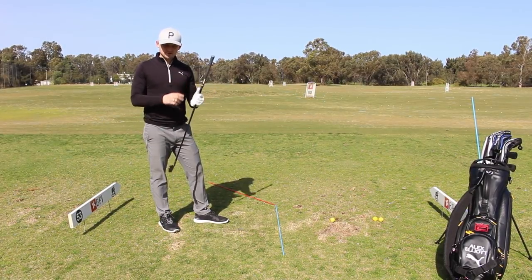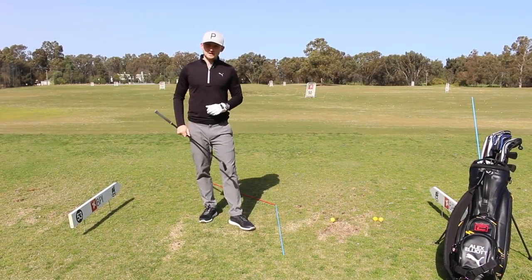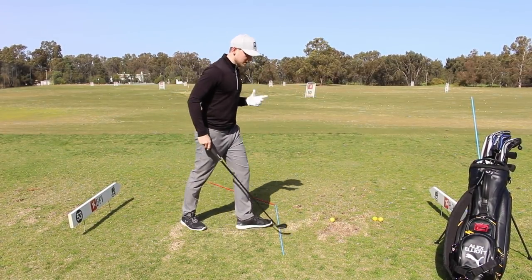The goal is to allow these hands to be a little bit more passive through the release and not get this feeling of the arms rotating, rolling, or flipping. Ultimately it's creating a little bit more passive hands, a little bit of forward shaft lean, a stronger club face, and fewer misses off to the left and off to the right.